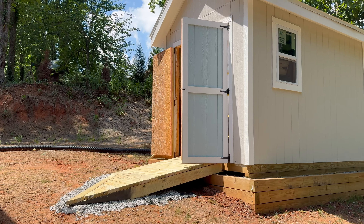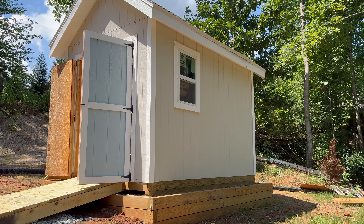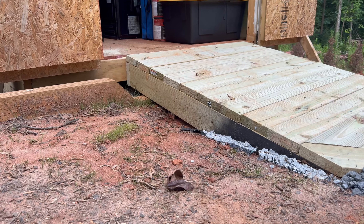Hello, today we're building a ramp for a shed that sits on a sloped yard. Whether you have your shed built or delivered, most likely you need a ramp, and if it sits on a sloped yard like mine, you actually have to custom build it.